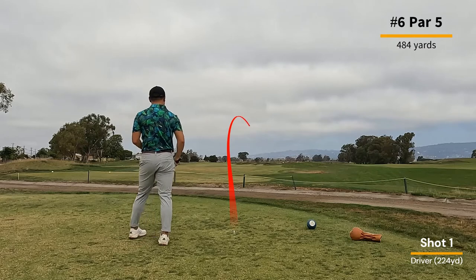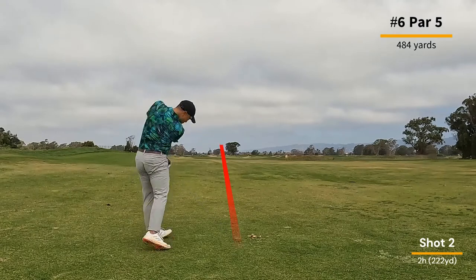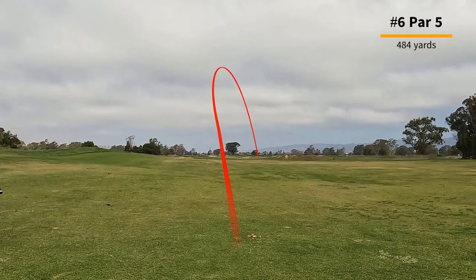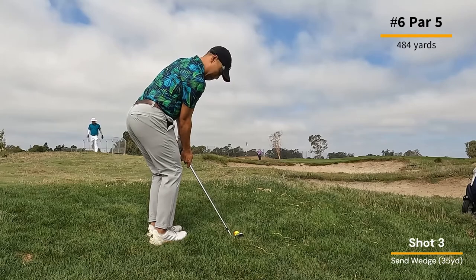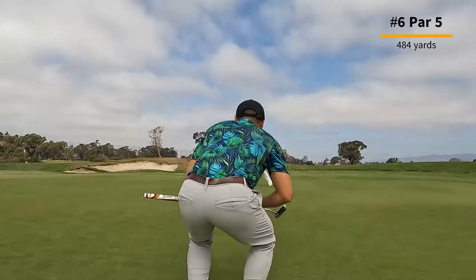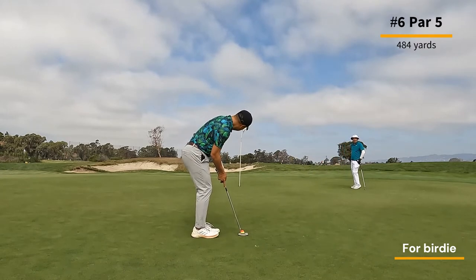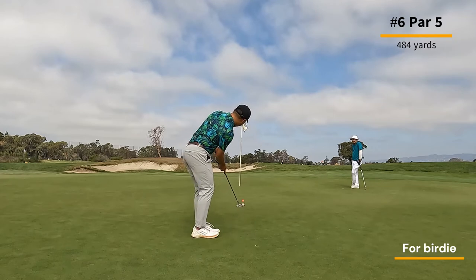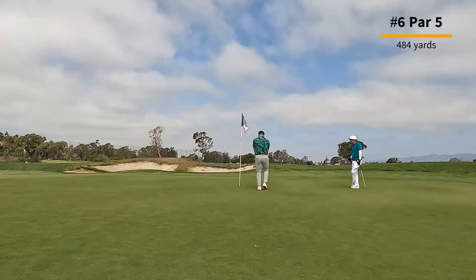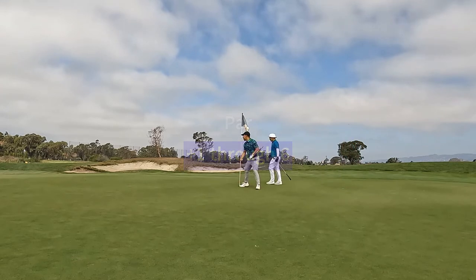On a par train here, hoping for at least that on hole number six, which is a par five. A good drive to start out, and I take my two hybrid for that 200-plus yard shot. You'll see me using that two hybrid quite a bit because my swing favors hitting down on the ball rather than sweeping it off the ground like you would with a three wood or five wood. I'm on the green in regulation with about a 20-foot putt for birdie, but I miss just right. Another par — I'm plus one through six.